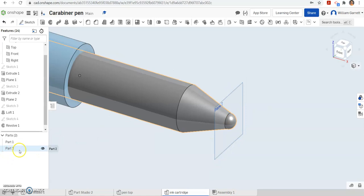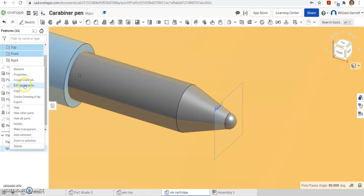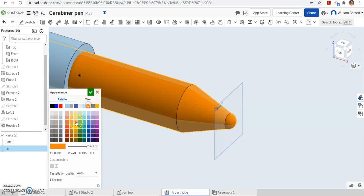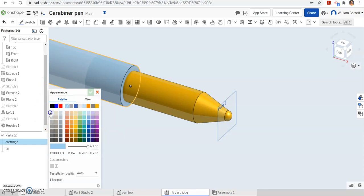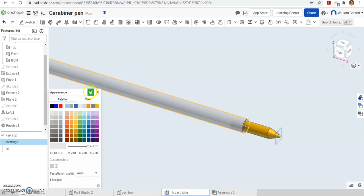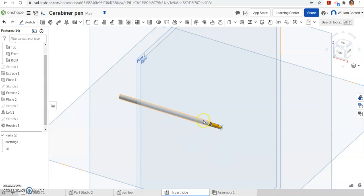Next we're going to name the parts. I'll go to part 2 and rename it to 'tip.' Then I'll click on it again and edit appearance — it's kind of a golden appearance color, so I'll select a golden appearance to get close to that. Then the upper portion I want to rename as well — I'm going to call that the 'cartridge,' because that's where the ink goes. I'll edit the appearance and make it look kind of that translucent color that you have on this object. If you want to add in some ink you can just sketch a circle and add in ink of your color choice.